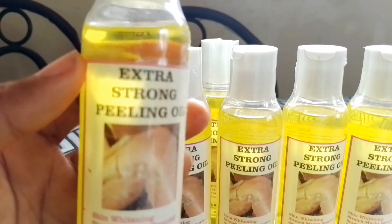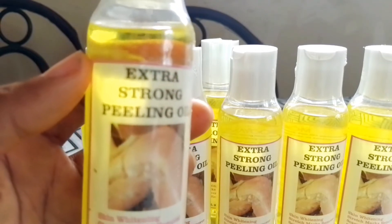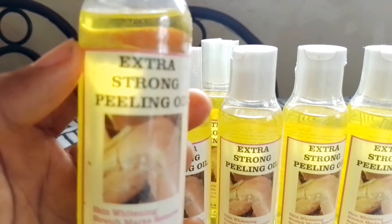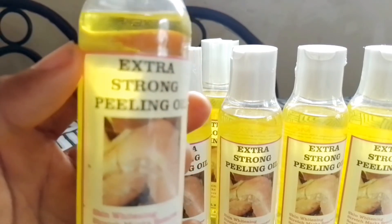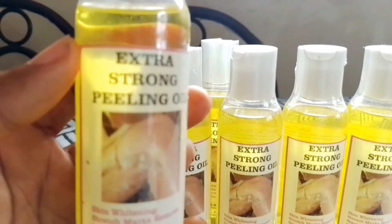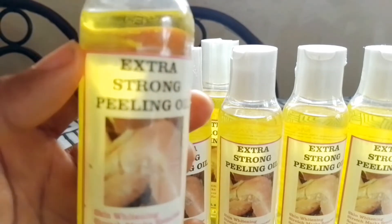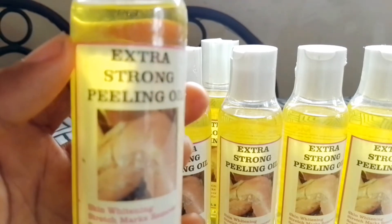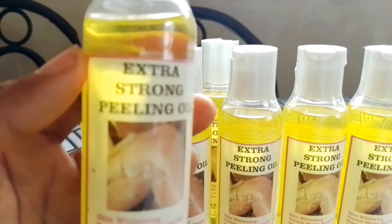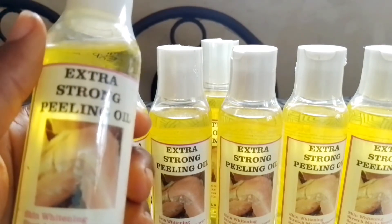If you force it to peel, you'll end up giving yourself a wound and blood will start gushing out. Allow it to peel naturally — I let mine peel on its own. After it peels, if you don't get the desired results and the area isn't lightening enough, wait three days after peeling is completed for your skin to regain its strength and heal before repeating the application. Some people need only one treatment; others with harder or darker skin may need reapplication.